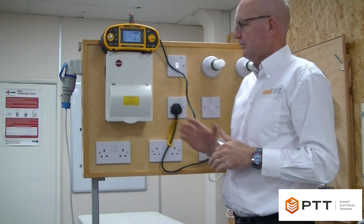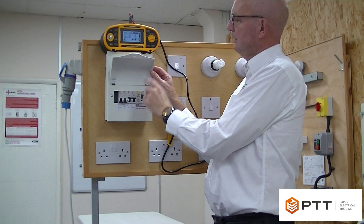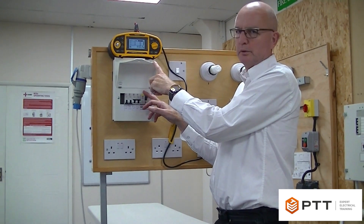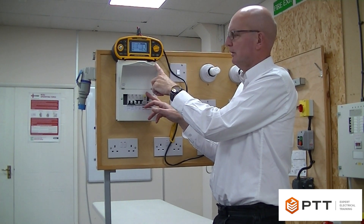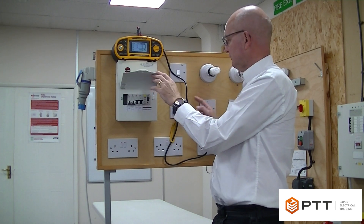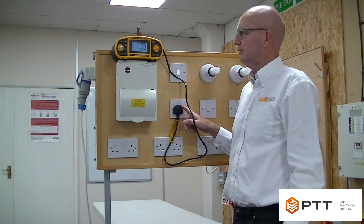We're testing the RCD, not the circuits — those have been done by other tests. We can test either on the output of the RCD directly, although that would involve putting probes onto terminals with increased risk as it's a live test. Or we can simply choose a convenient point downstream of the RCD. In this case, we've got a radial socket, and we can just plug our tester into that point and conduct the test quite safely.